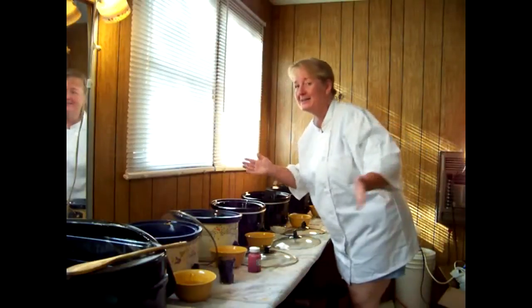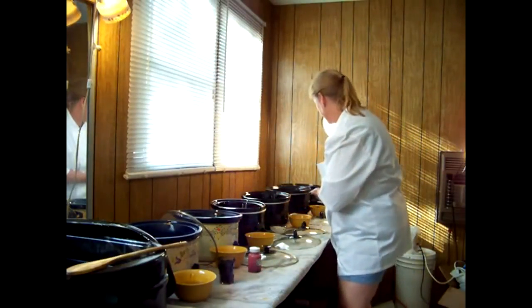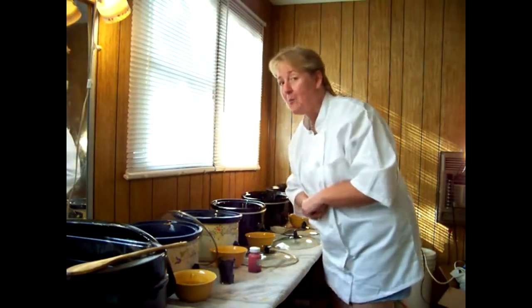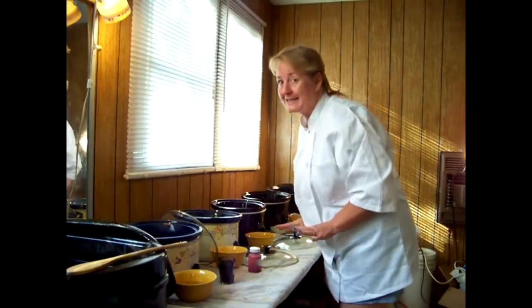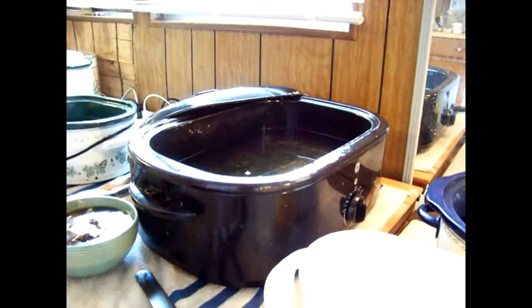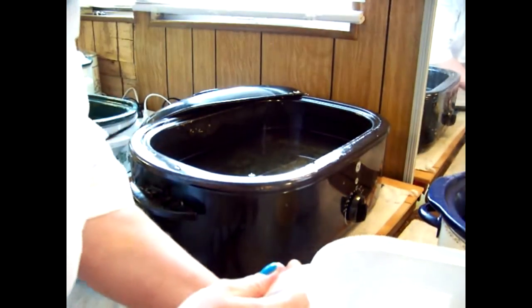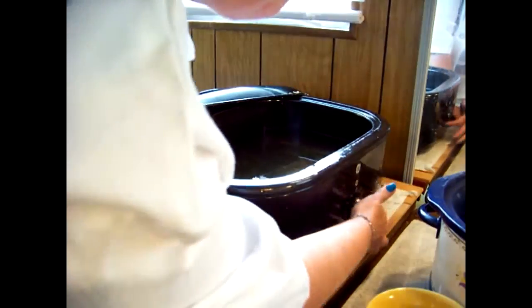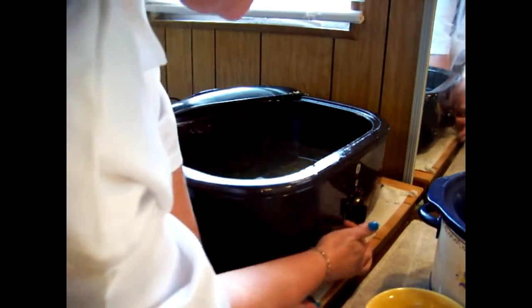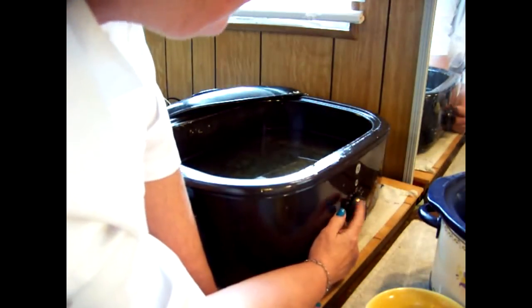Hey everybody, we're making soap today and I'm going to do a couple of them with you. So let's get soaping. Okay everybody, this is our turkey roaster. I'm going to move my light over. On a turkey roaster, most of them have temperatures.